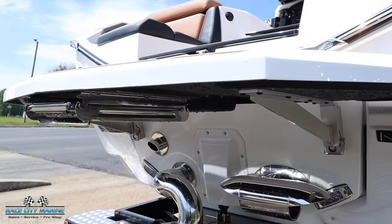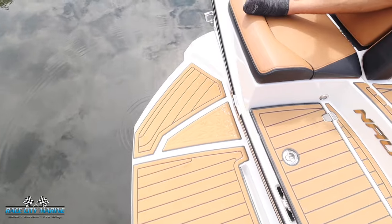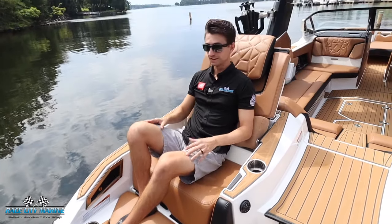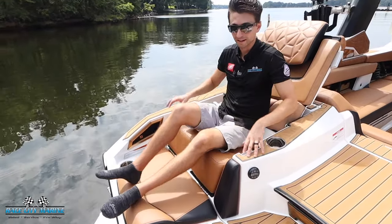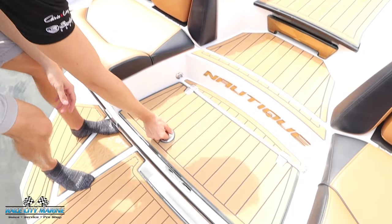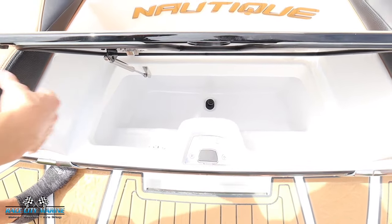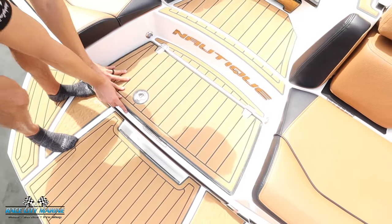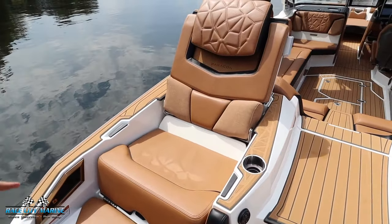The swim platform itself is all lined with SeaDek to give you a non-slip surface. You're going to see cup holders as well as a grab handle. I'm on these really awesome loungers — a great way to spend time with friends and family out on the lake. In between on this transom walkthrough, there's an area you can open up for more storage space. There's even a drain plug so you can double it as a cooler or just to put wet items in.